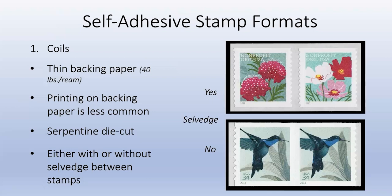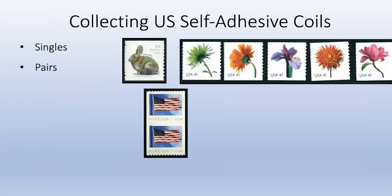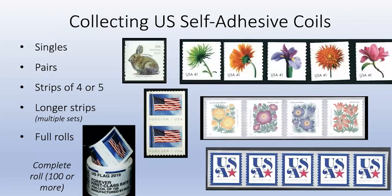When collecting coils, you can collect them individually as singles, as pairs, or in strips of four or five. Interestingly, in Canada the catalog standard is strips of four, while for US coils on eBay it's mainly strips of five. Or you can buy a complete coil of 100, 1,000, 3,000, or even 10,000 stamps - some of those coils are pretty big.